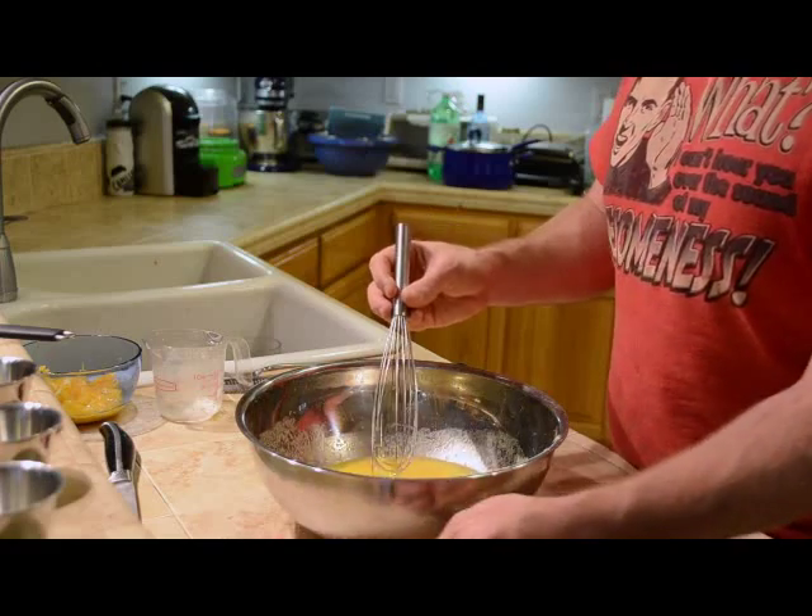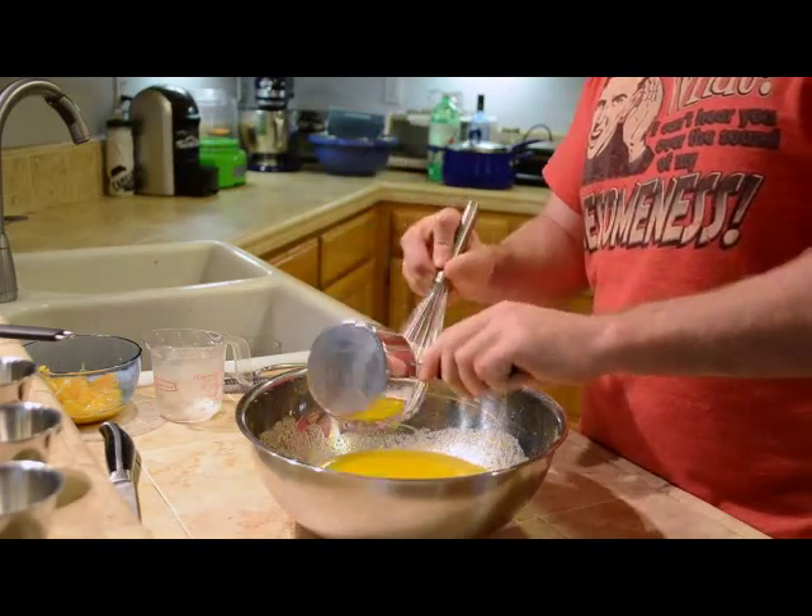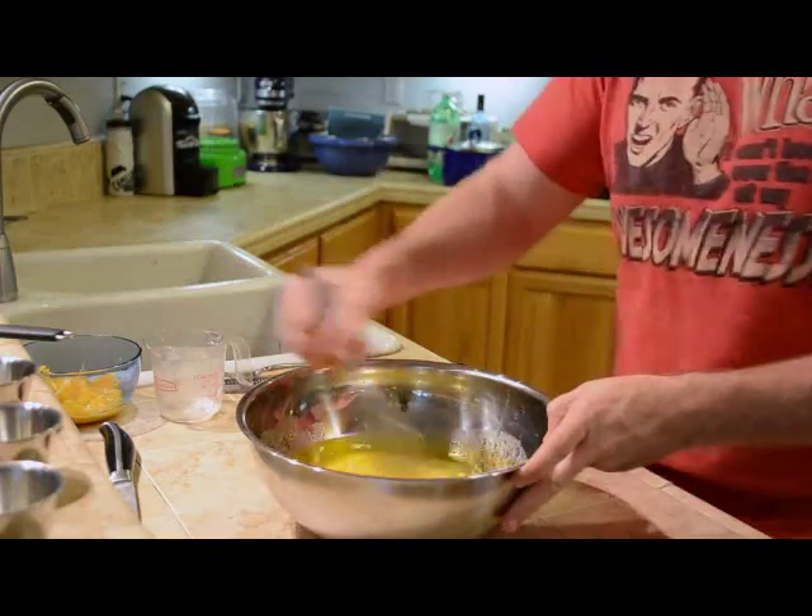We are also going to add our blood orange olive oil into this mixture and whisk it one more time.